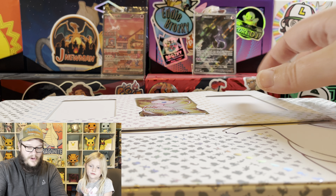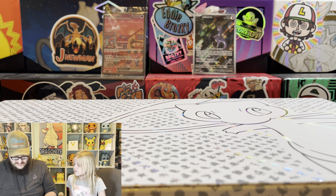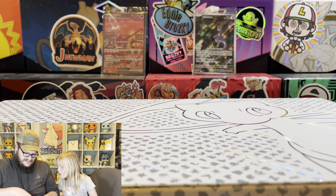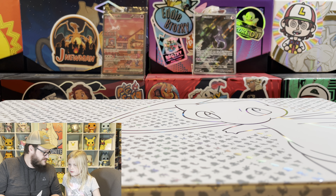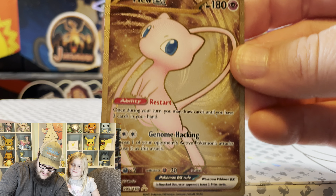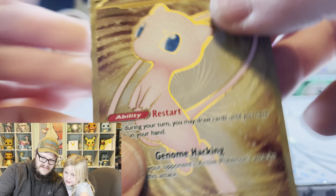I ordered this from the Pokemon Center and I also got a Squirtle stamped promo from the Pokemon Center. It looks pretty good. If it's metal, how do you mess it up? Well, stuff like the paint can flake off it. That is metal.